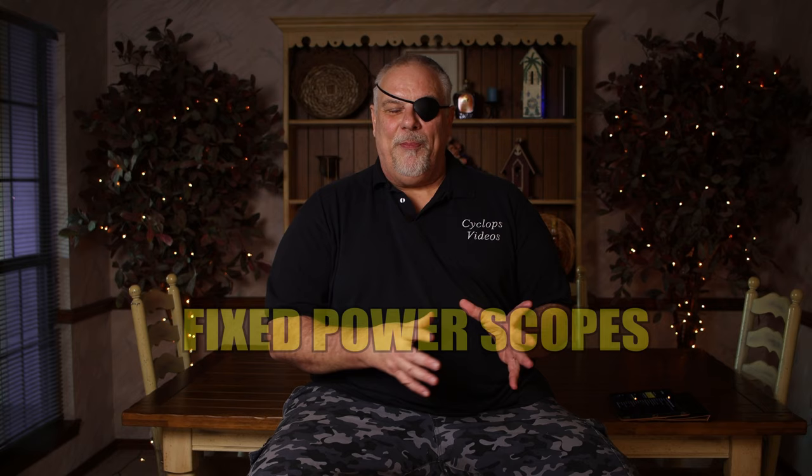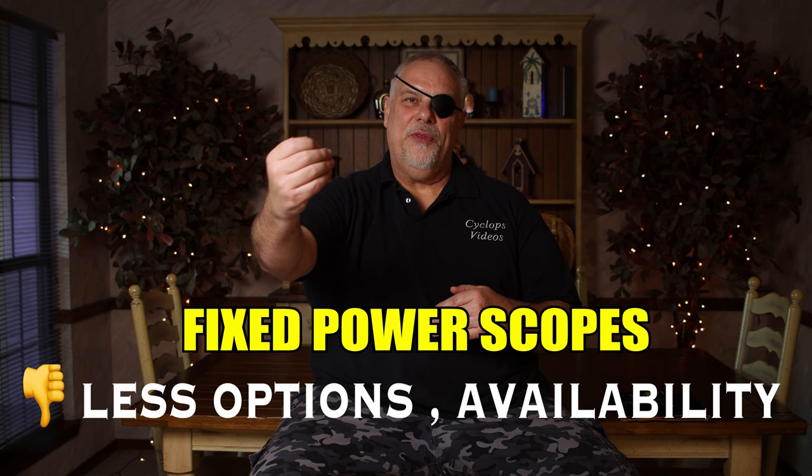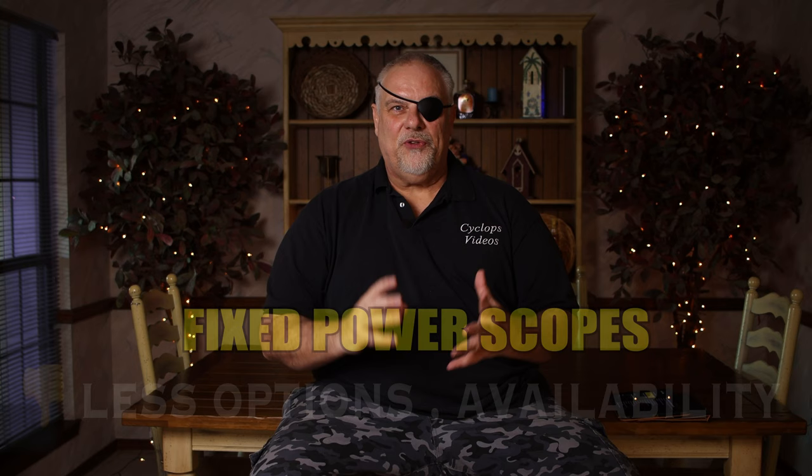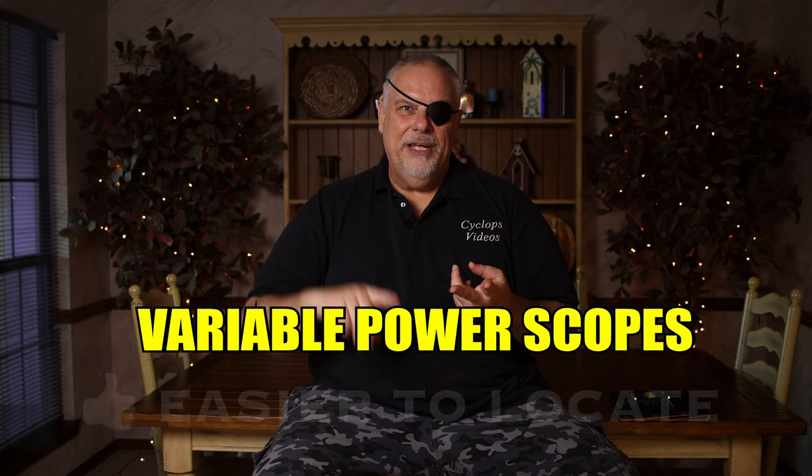Fixed versus variable power: with a fixed power scope there are fewer lenses inside, so everything else being equal, it's going to be lighter, and because the image is going through fewer lenses, there's less chance of the image getting distorted. With a variable power scope, if you think you can get by with a four to twelve, a three to nine, or a two to seven, do that — it'll be lighter, shorter, and the image will be a lot better.